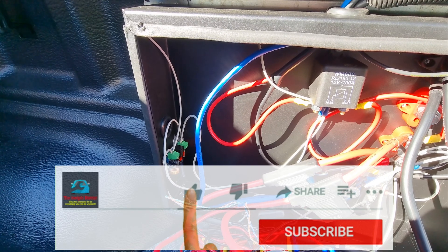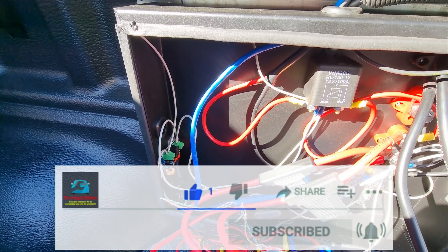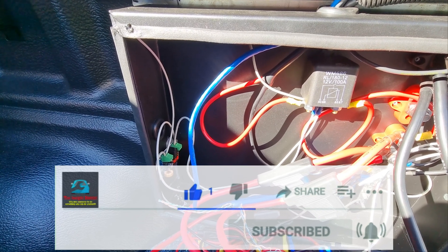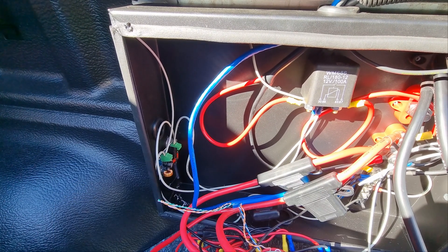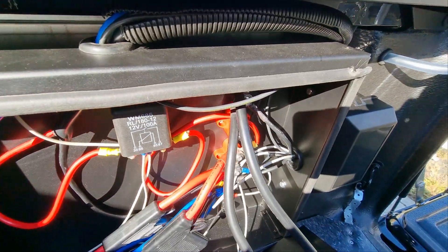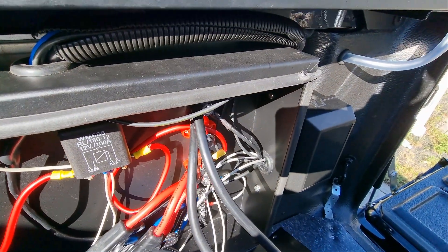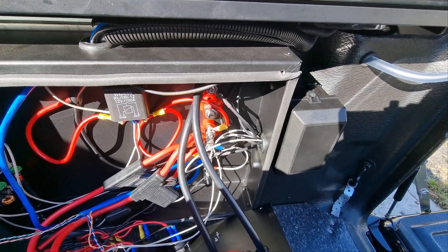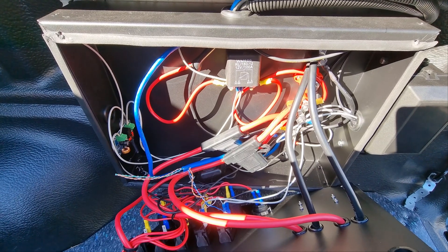For running the cable under the car, I ran it in black corrugated conduit and cable-tied it to the existing looms under the vehicle so I knew it was in a safe place. There's no point showing that as it may be different on your vehicle, but I just followed the current looms that were already there. As you can see, the wires are going into the secondary relay box.